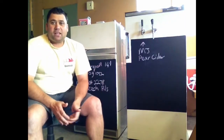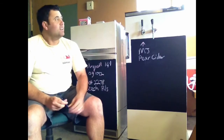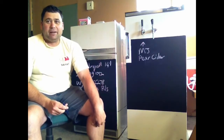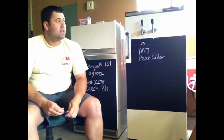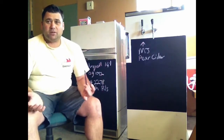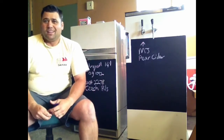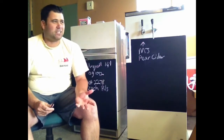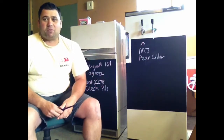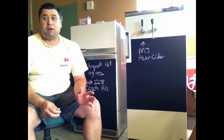Hey, happy Homebrew Wednesday everybody. Nathan McKenzie here again. Sorry about the light streaming through. But anyway, happy Homebrew Wednesday. Sorry I didn't put anything up last week - I had plenty of content but no time to do anything. I was just flat out. It seemed like everything was conspiring against me last week. But anyway, enough about that.